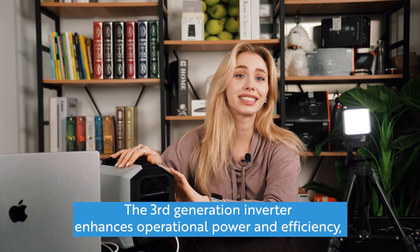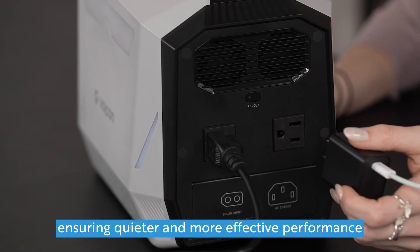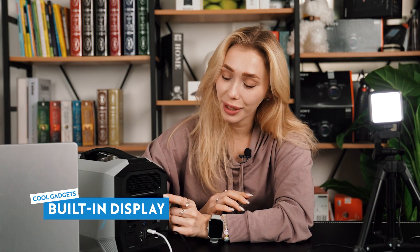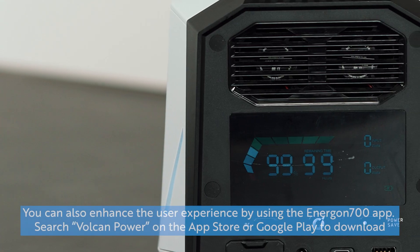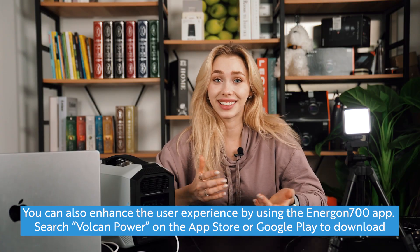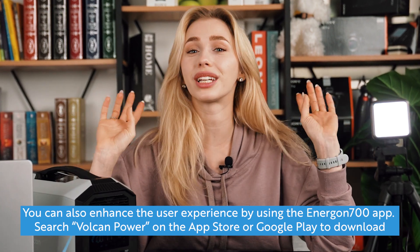So now we have some electronics plugged in. This power station does have a fan, so it will make a bit of noise from time to time. Here we have the display, which shows you how much power is left in the battery, the current output, how much longer it can supply power, and the status of the different power sockets. It does work as advertised — my electronics are juiced up and everything is working just fine.